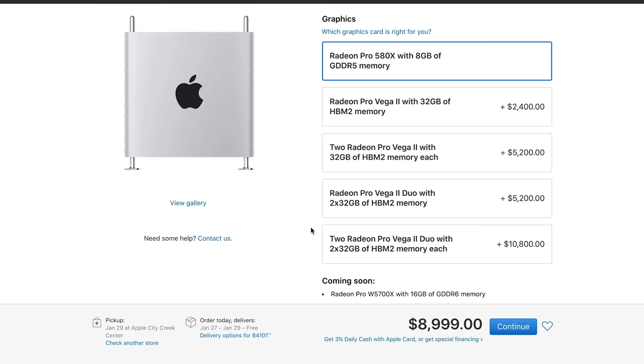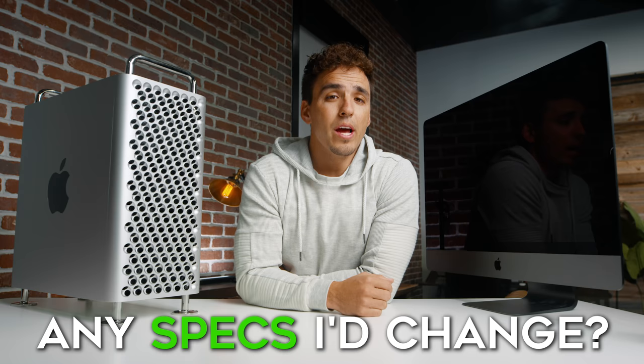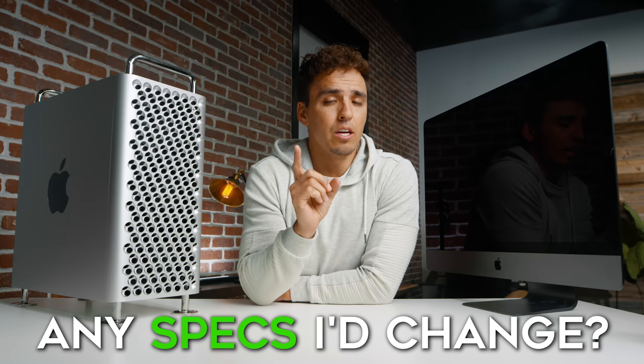Knowing what I know now, are there any specs I'd change? Honestly, I think I could have done without the graphics card upgrade at $2,400. I don't think there's a lot of use for upgrading that for the type of work that I do. As you saw in the tests, doubling my graphics card from my iMac Pro didn't affect any of the results, so clearly it's not something that Premiere uses much — that would be the one upgrade I'd go without.